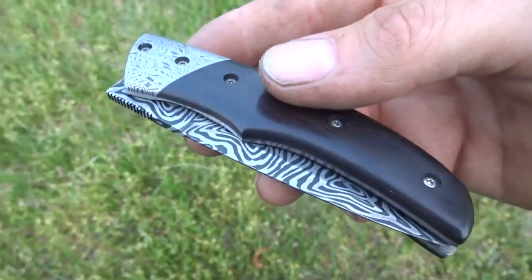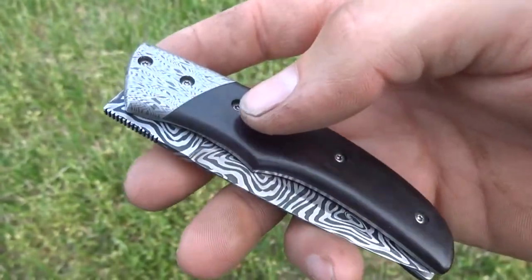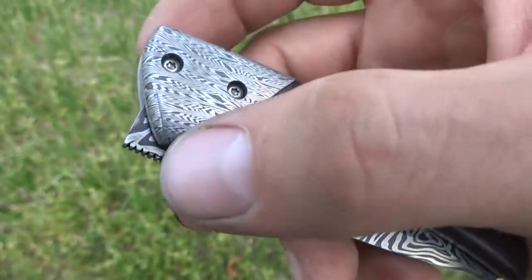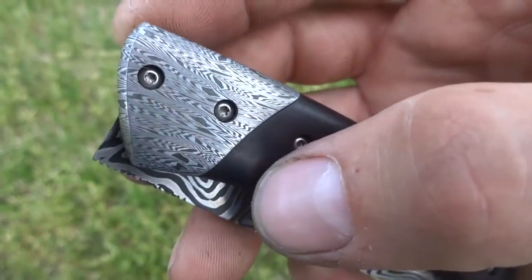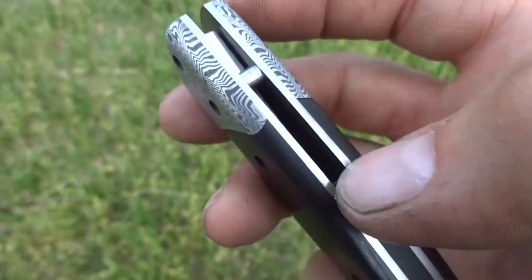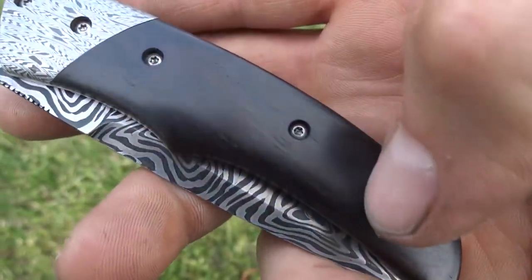Quick video to talk about this latest knife of mine. This is a liner lock folder. It's got dovetail bolsters with a curved line to them, a hidden pivot under the bolsters. The bolsters are W's and Grain W's Damascus, bookmatched. Titanium liners, G10 backspacer, scales of natural African blackwood with a satin finish.